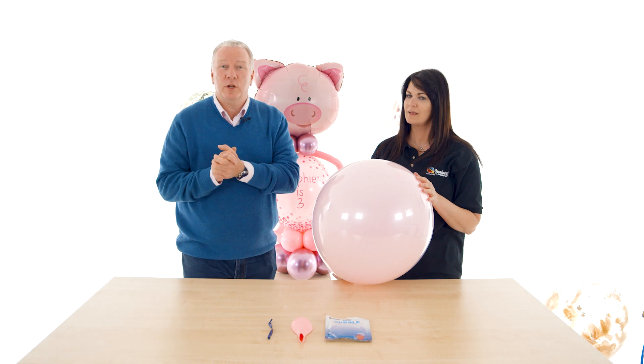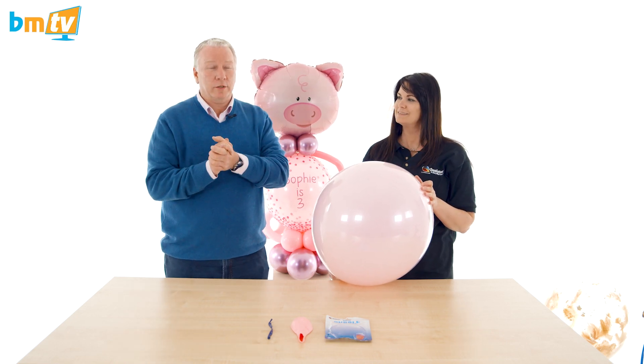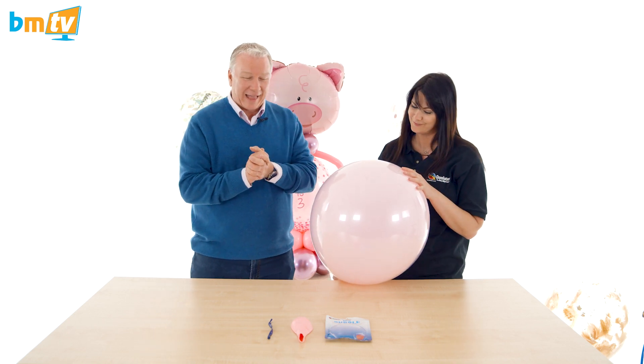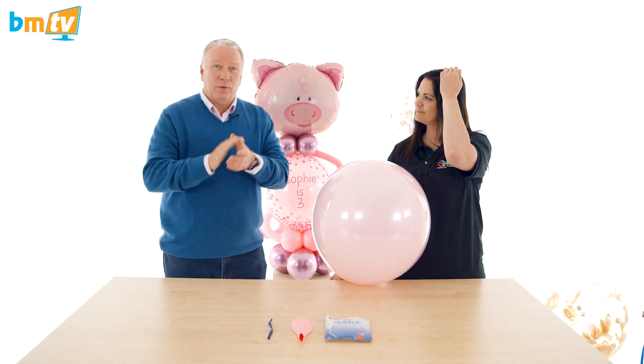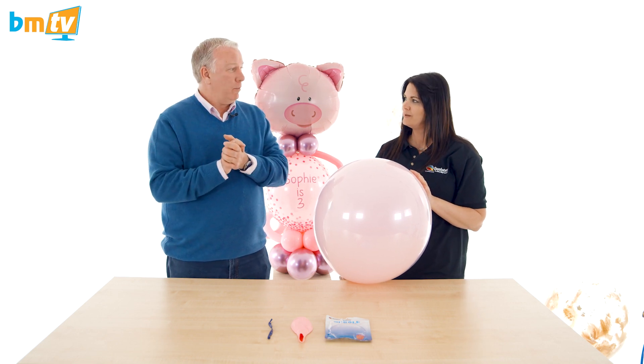Hello, Greg from Balloon Market here and welcome to another BMTV Balloon Basics. We're joined by Kerry from Qualitex. Today Kerry is going to show us something that's really simple but works so so well — how to inflate a deco bubble.